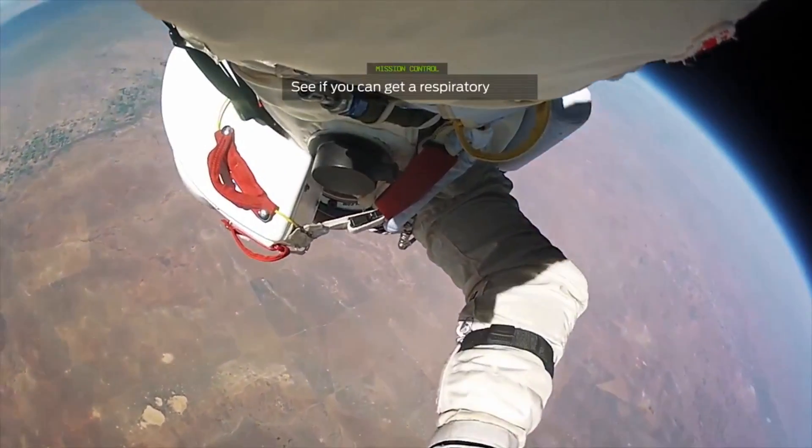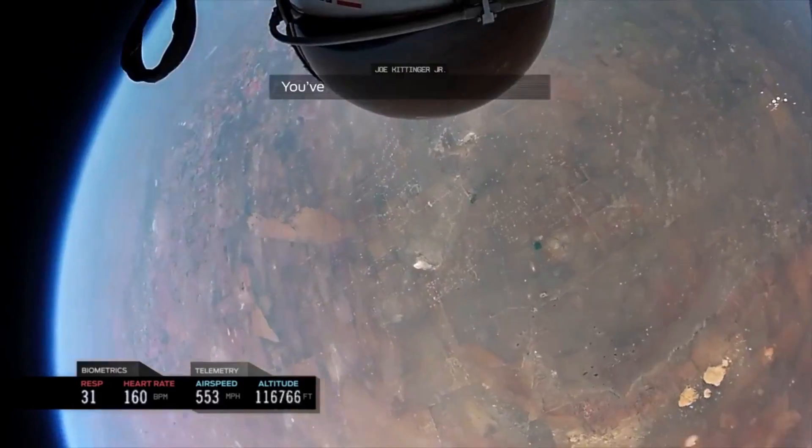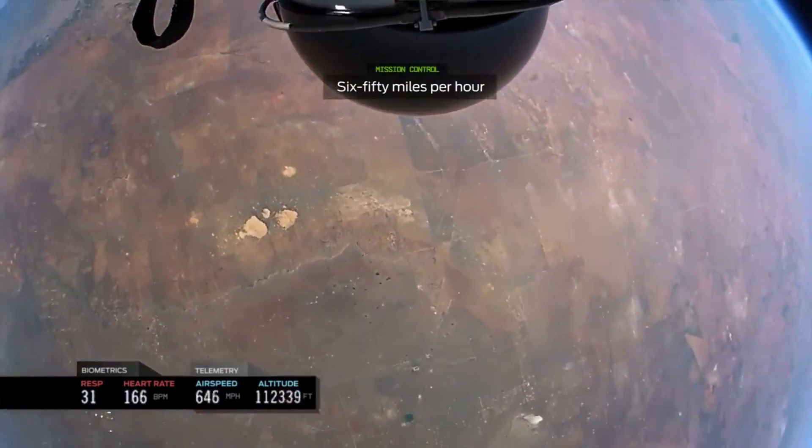Let's see if you can get a respiratory count. Speed 546. We've been falling 25 seconds. Speed 600 miles per hour. 650 miles per hour.